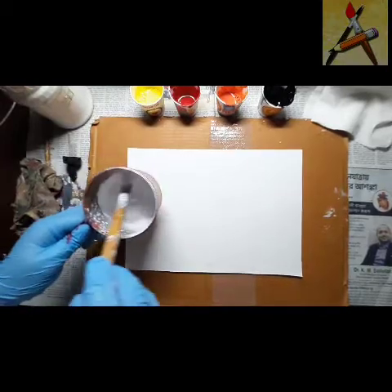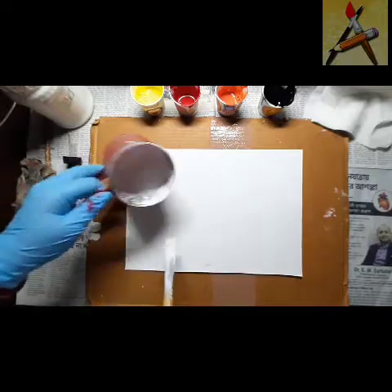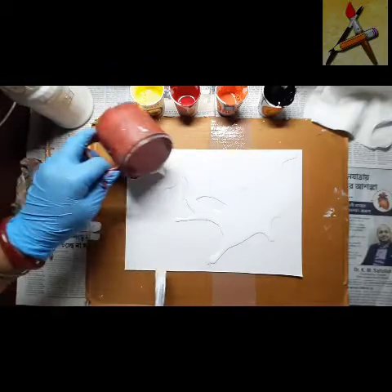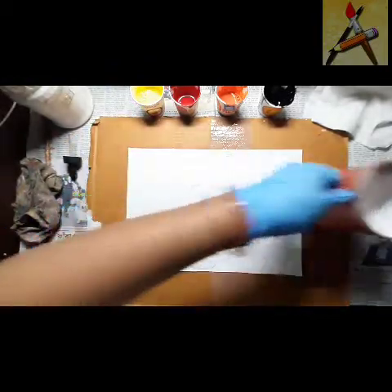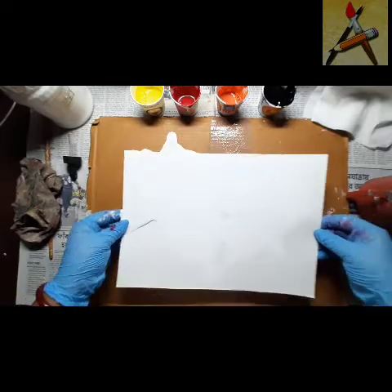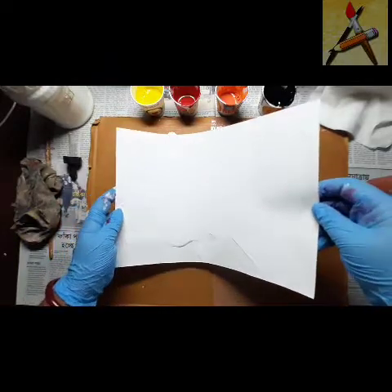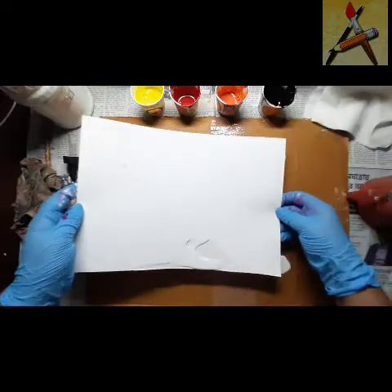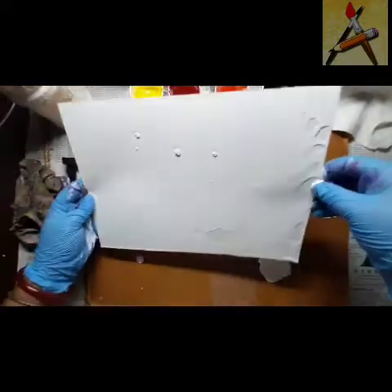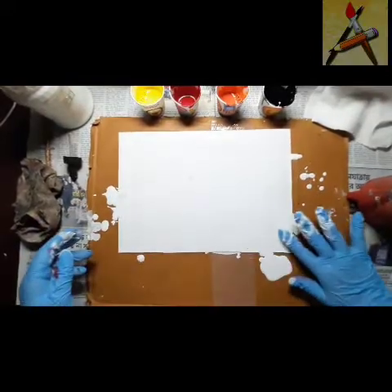First I'll give a white background all over. I've used 300 GSM paper as I have used earlier also — I've shown you that earlier I had used 300 GSM paper.